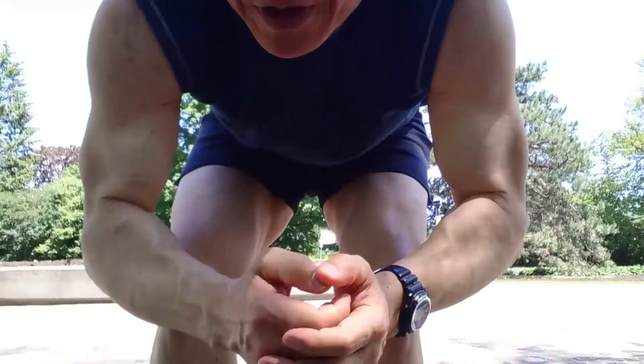Hi everybody, it's David Lee of Vital Health, and this is my park routine that I do. It's kind of like a floor circuit work that I do for core. This is one of the sequences, a short one. Just want to show it to you for those of you who are trying to get in shape for the summer.